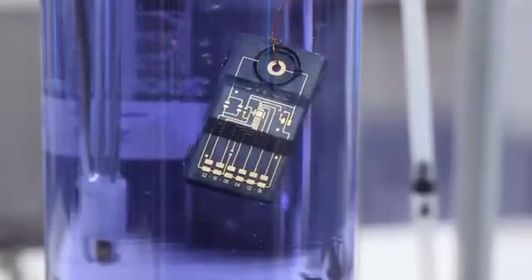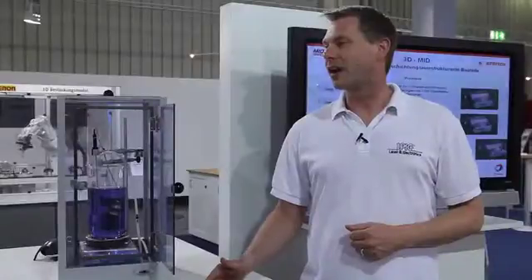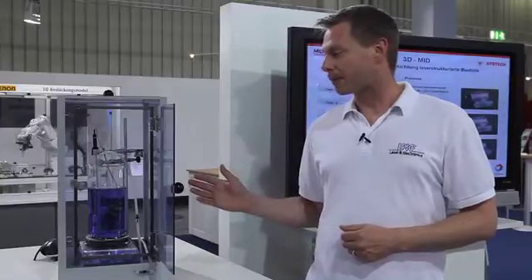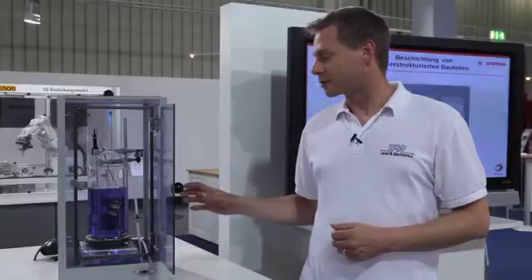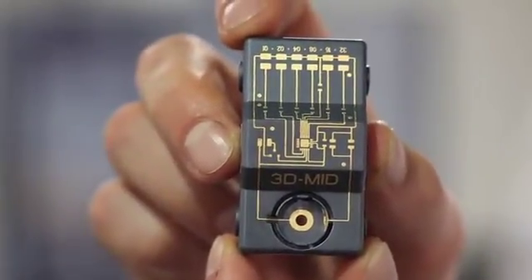This is the fourth step of the LDS process. Here you see the metallization of the laser-activated parts. Typically, copper, nickel and gold layers are applied. In this case, you see a copper bath in a laboratory size. For sure, mass production is possible in big plating lines too. This is the result after plating with copper, nickel and gold.